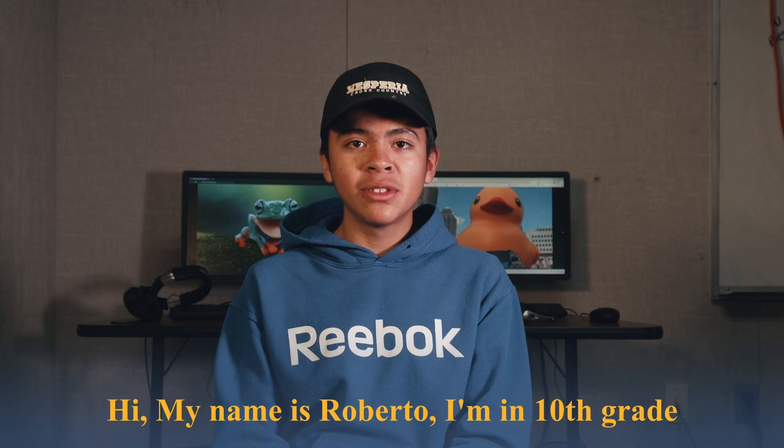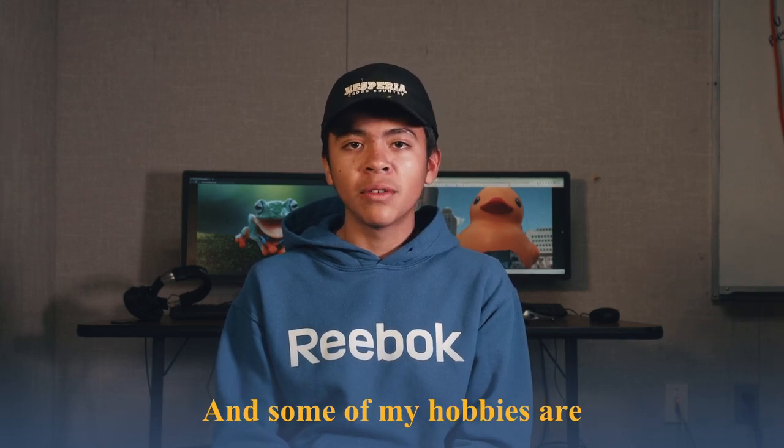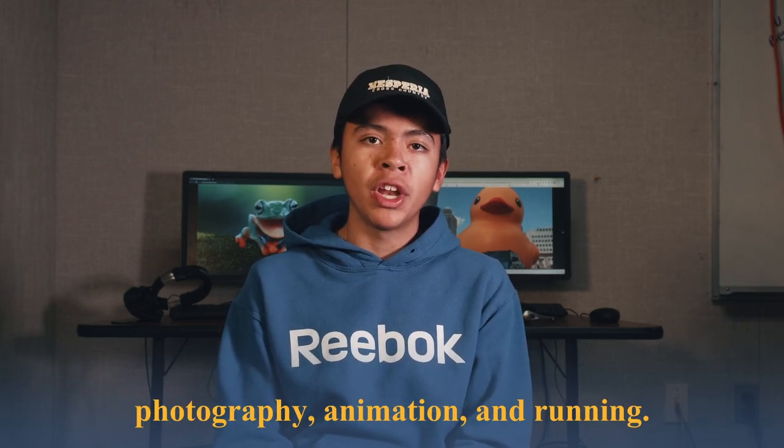Hi, my name is Roberto. I'm in 10th grade and some of my hobbies are photography, animation, and running.